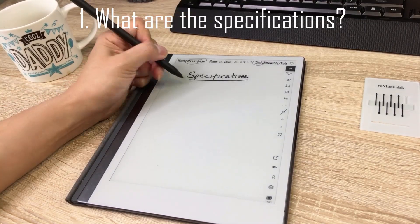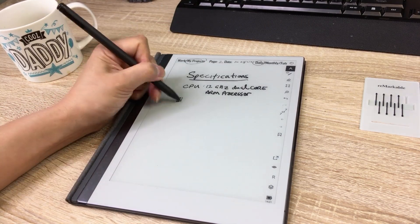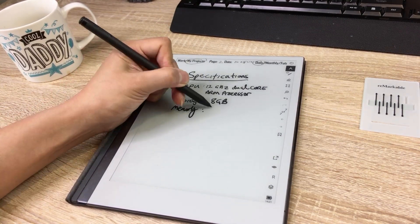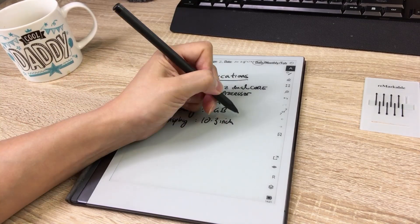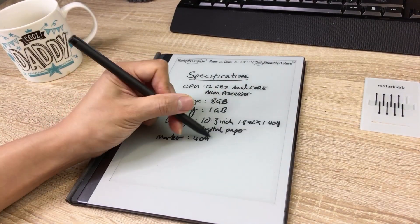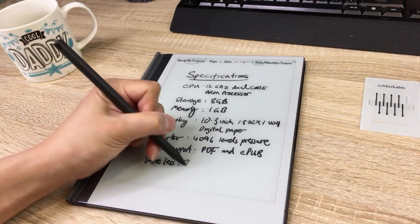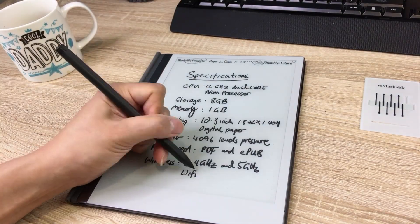You've read the specs. The thing that sells it most for me is the thinness of it — it's 4.7 millimetres — and the screen really does feel like paper. I've written on it every day since I've had it and there's no wear on it, whereas on other devices you can see the marks. It just feels like quality.